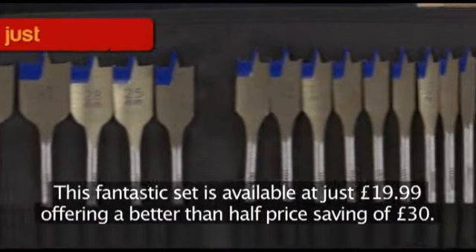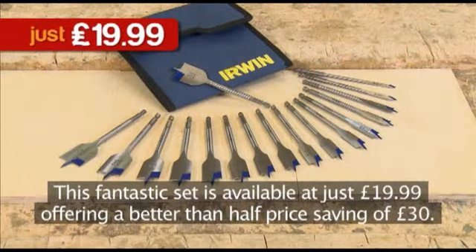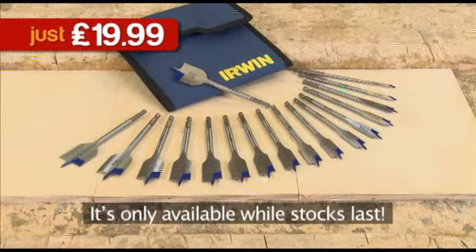This fantastic set is available at just £19.99, offering a better-than-half price saving of £30. It's only available while stocks last.